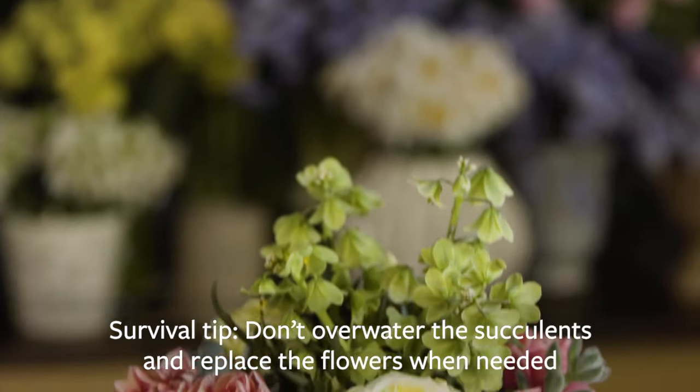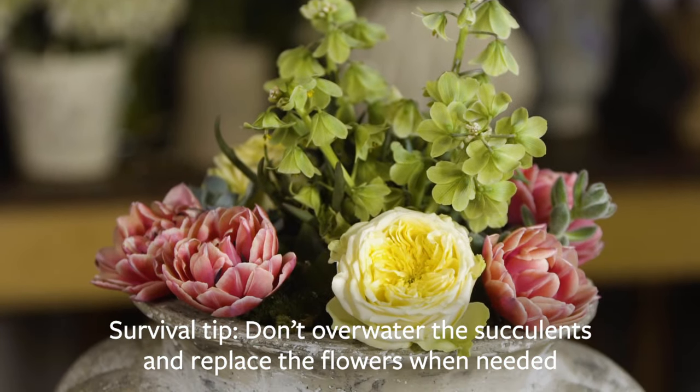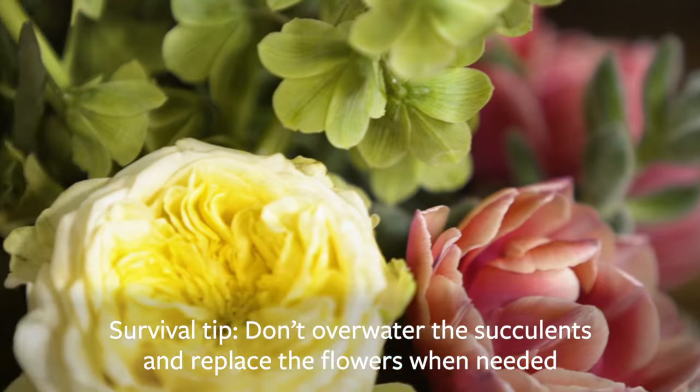The succulents need little care, so don't overwater those. And remember, the succulents are going to keep growing and living, and you can just replace the flowers.